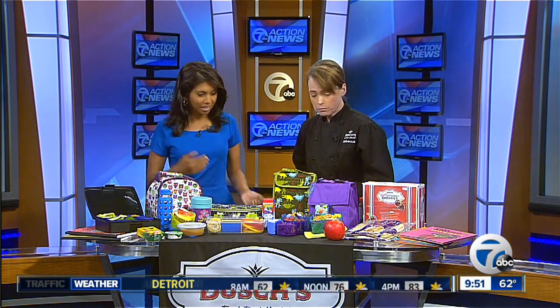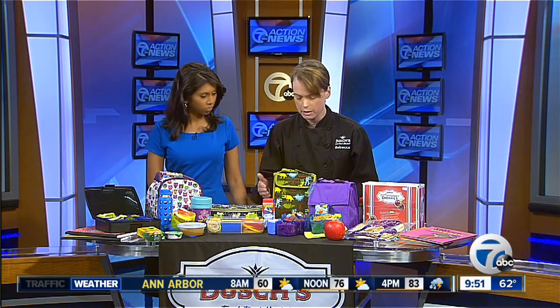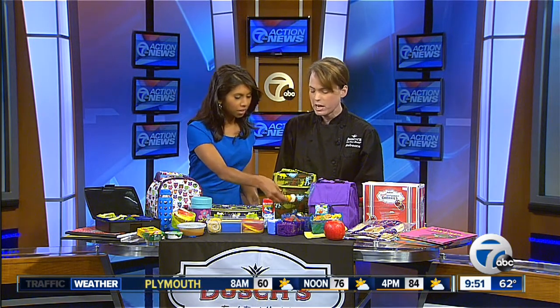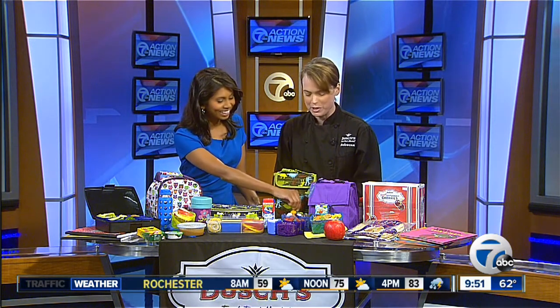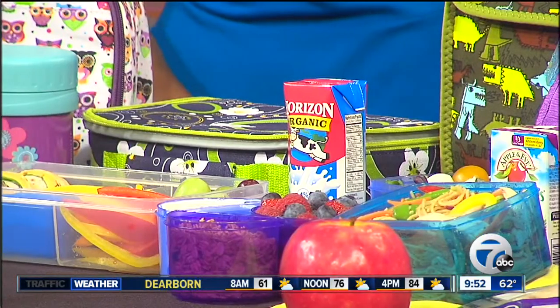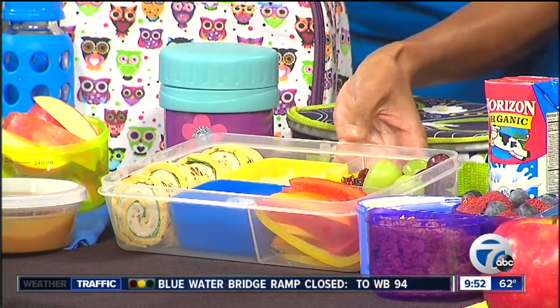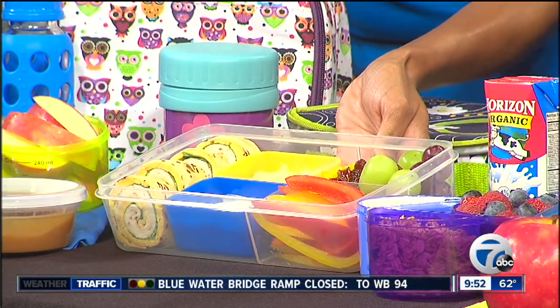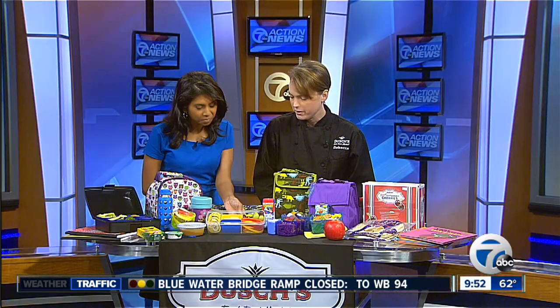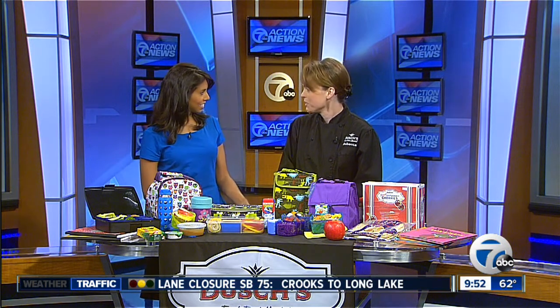We wanted to show a few things that are easy to pack up and highlight some Michigan products. These little caprese skewers use Sargento mozzarella cheese — they're fun, cute, and easy to eat, with a little salad underneath. We also have roll-ups made with Flat-Out flatbread, which is soft and easy to roll, filled with Michigan Legacy turkey — an all-natural turkey — plus some hummus and tzatziki, both Michigan products from Beirut Bakery and Steve's Back Room.